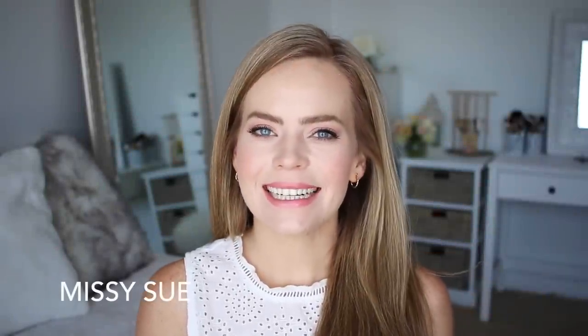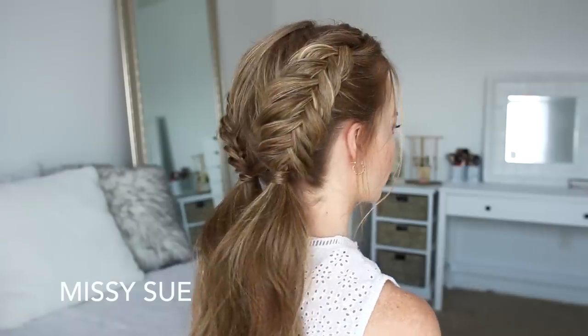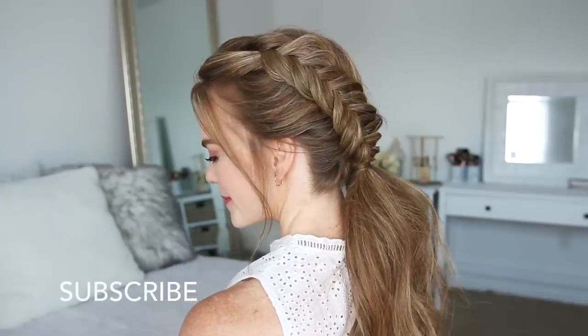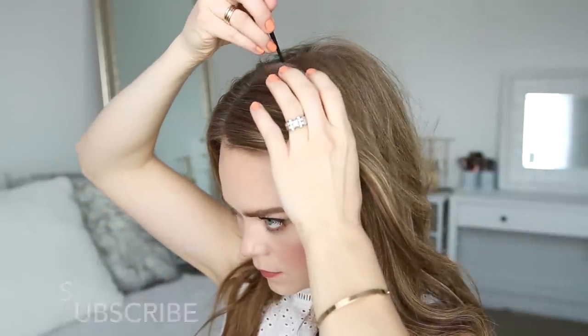Hey guys, it's Missy, welcome back! Today's tutorial is for these double Dutch fishtail braids. If you're new to my channel, be sure to subscribe down below and let's get started.